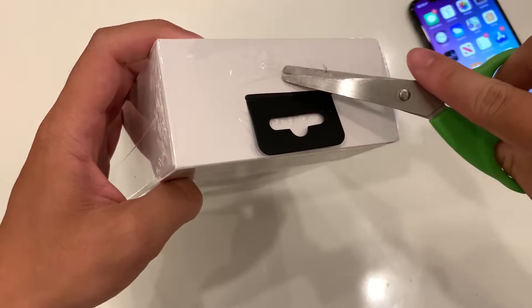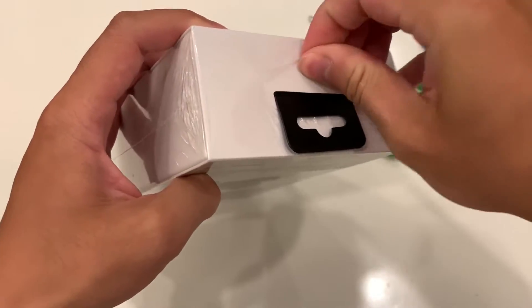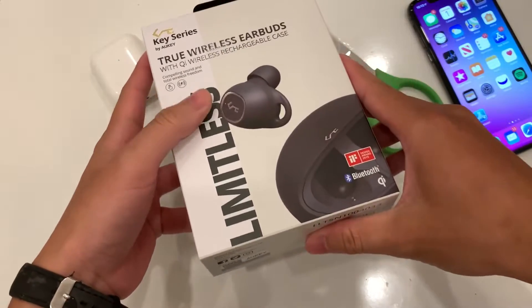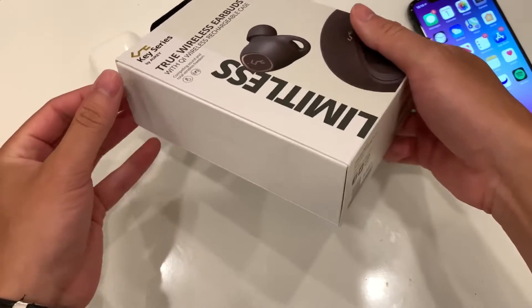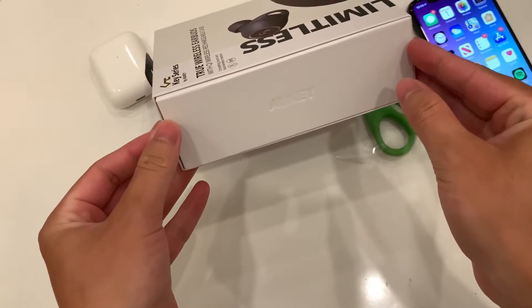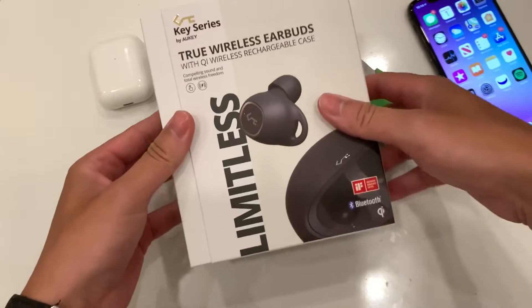We'll cut this little slip right here and peel it back to take a look inside. We have the Key Series Odd Key True Wireless Earbuds. After a little bit of fiddling we finally got the notch — it takes a little sliding out. Pretty simple, and it looks like a really sweet design for a box.